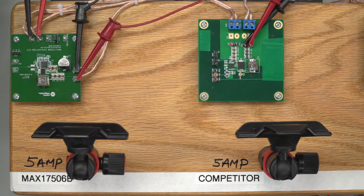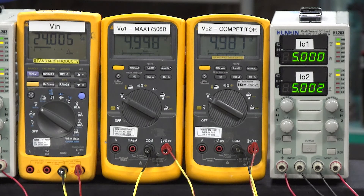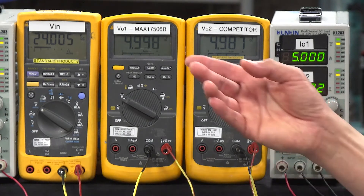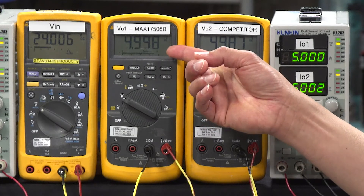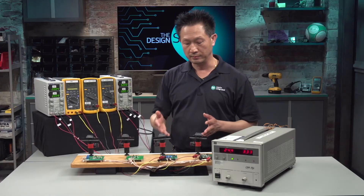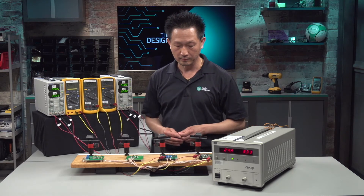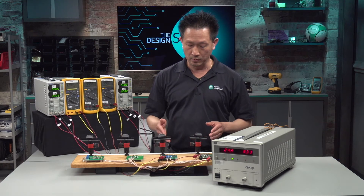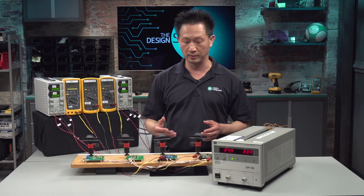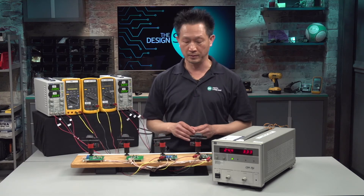I have two boards here connected to the same input source, 24V. 24V is a common industrial input voltage. The MAX17506 output voltage is sitting at 5V, and I load it at 5A. The competitor board's output voltage is also 5V, also loaded at 5A, so you can see that we load the two boards in the same operating conditions. The boards will need some time for the temperature to stabilize, so let's wait 15 minutes and then measure the board temperature.